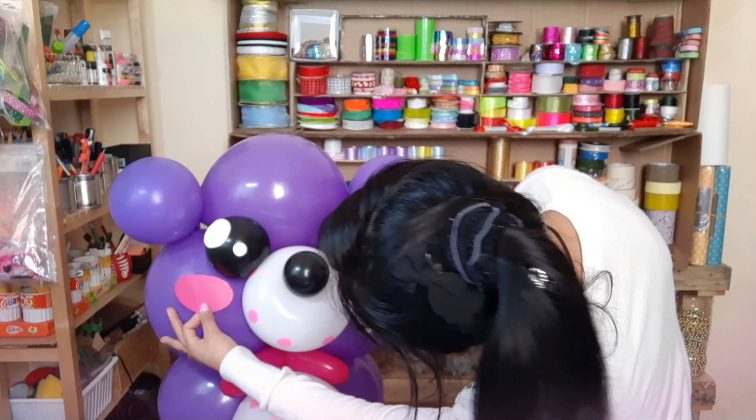Creo que esta creación puede ser un regalo para cualquier ocasión; solo cambia el color de lila. No solo para los niños, sino también para el día del amor. Si lo haces en un color más romántico y le pones una rosa aquí, o quizás un corazón en lugar del cuello.